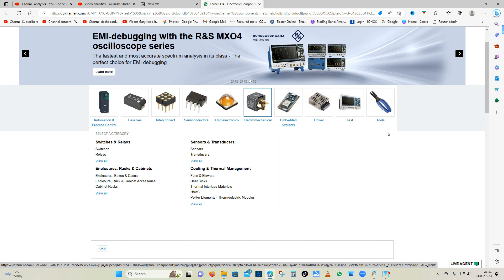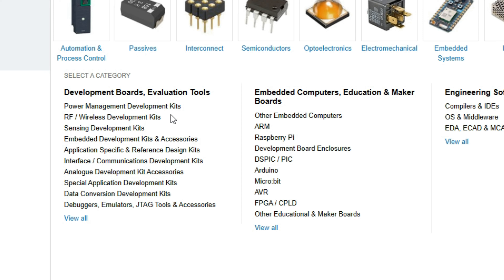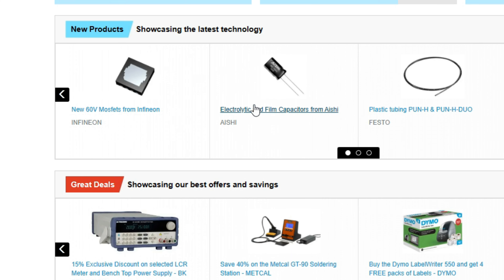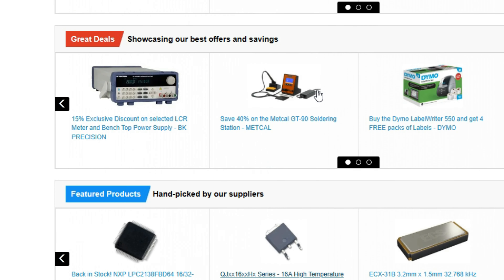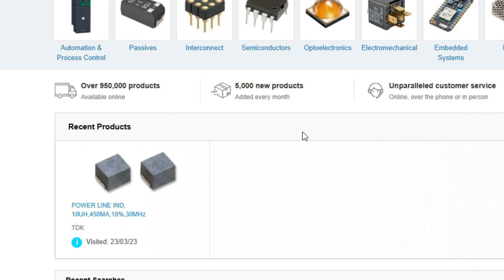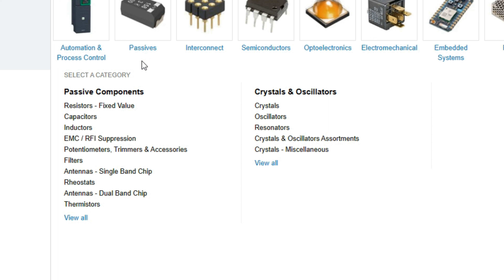A couple of weeks ago I did a video on repairing electronic equipment but I got asked a few questions like how can you tell what a component is. This is the Farnell catalogue - a big distributor in the UK, been doing it for 80 years. Not a sponsor, but they've got a wide range and supply everybody from manufacturers right the way through to repair agents and whatever.